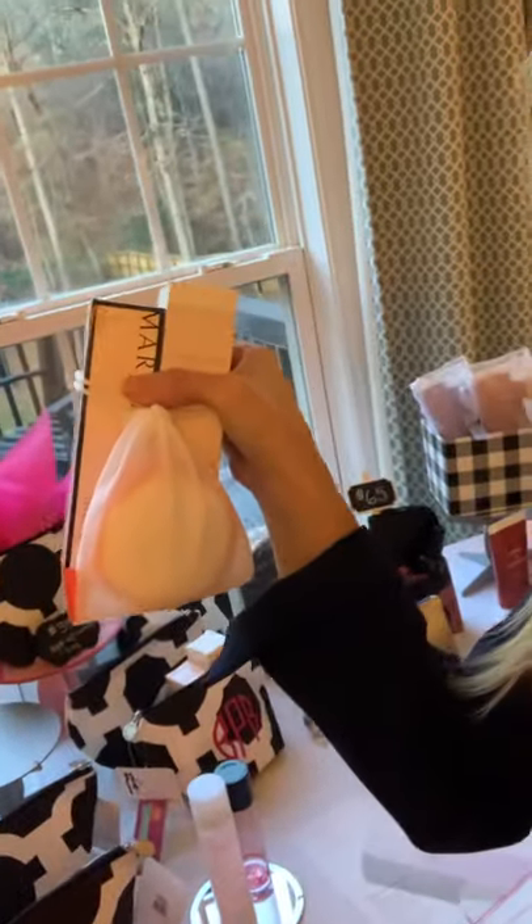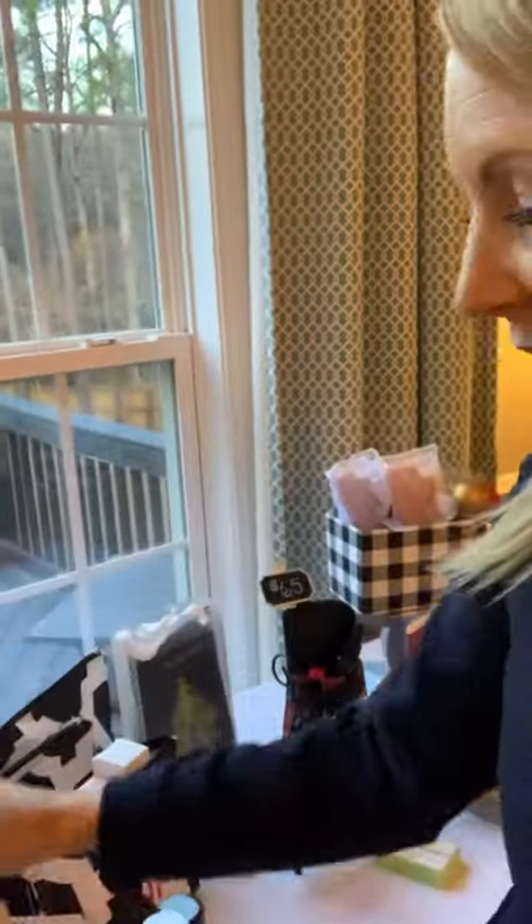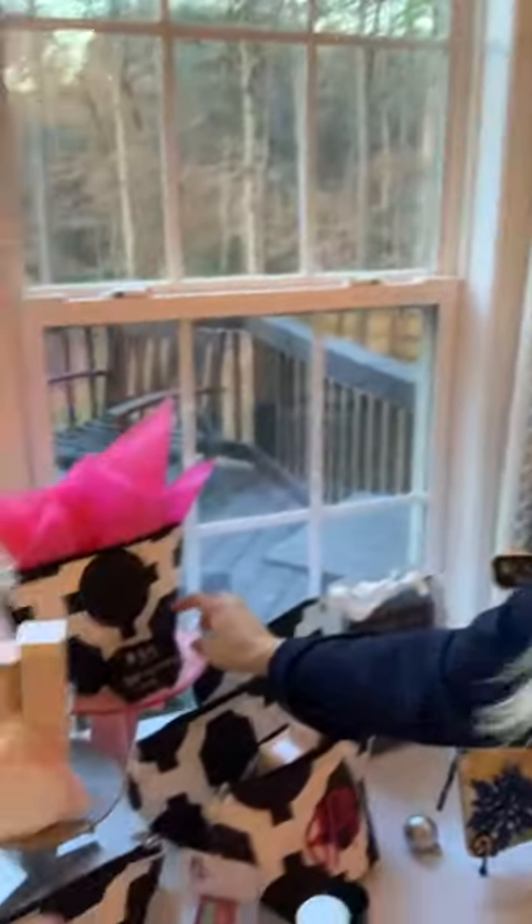The first thing I wanted to share with you today is our oil-free eye makeup remover and micellar water set. It comes with reusable round pads to remove the dirt and makeup from your face. I've put it in this cute little bag right here. This set is $35 with the cute bag, and it shows you an example of how you can get a monogram on it or however you want.